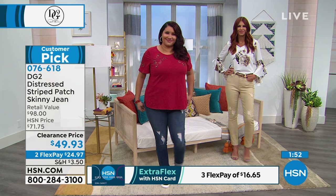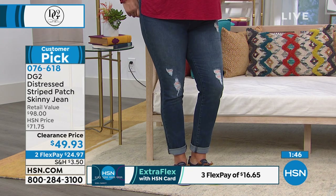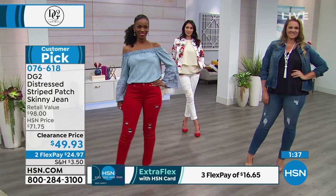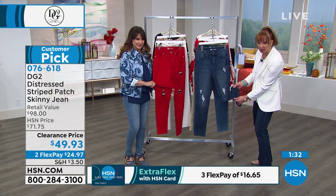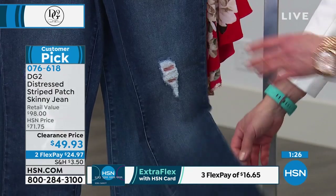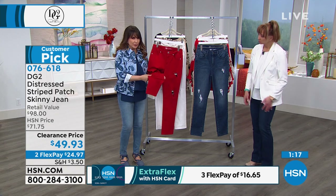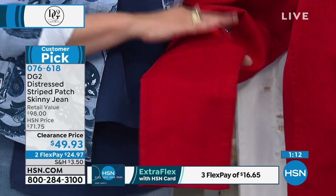If you want something casual for those occasions when it's a more casual but stylish moment, put these on. One quick thing I can't believe I haven't mentioned: I have an athletic calf, and part of the reason I love Diane Gilman's jeans so much is they accommodate that. There's just enough give — even if you have a full calf, it's not so skinny. Instead, it molds you really beautifully.